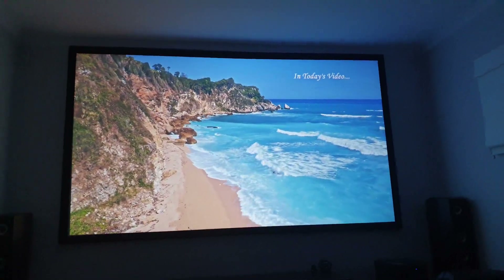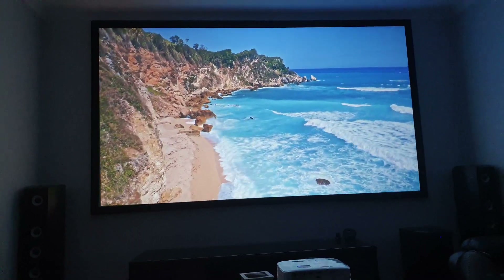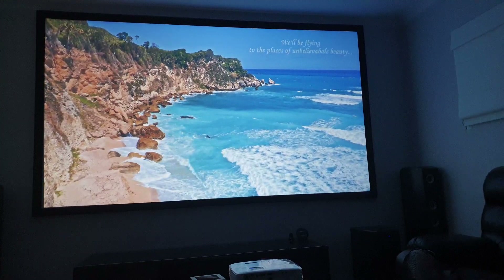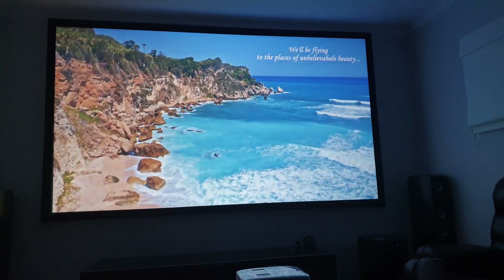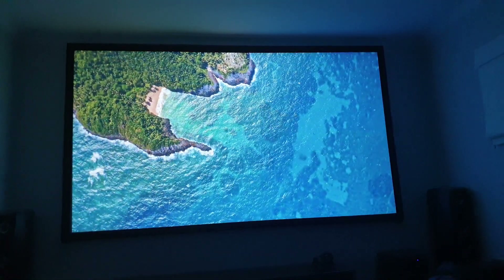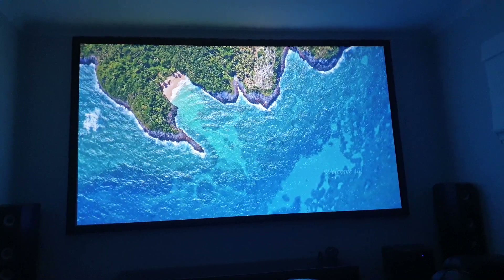How you going fellas? Just a quick update again. So finally I got the white screen up — took me a little while. Quite a big difference between just shooting it off the plain wall versus the projector screen.